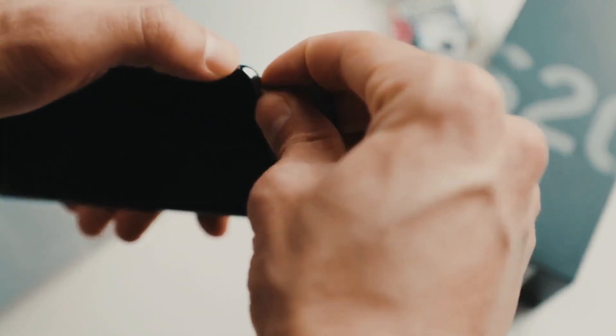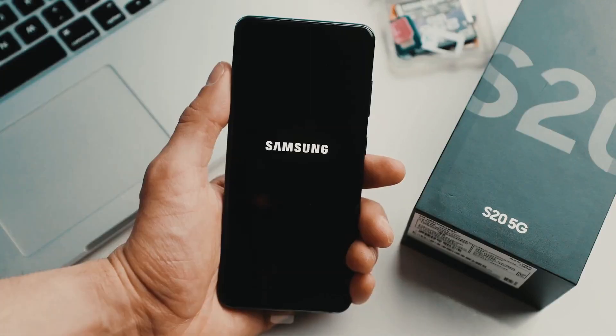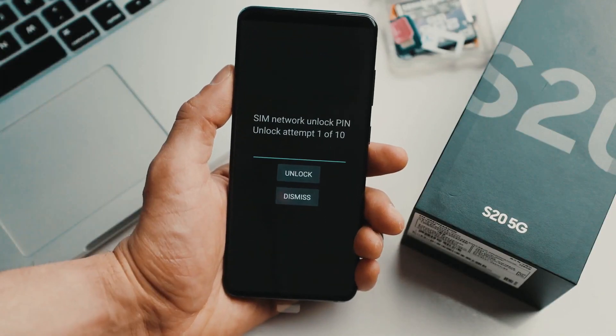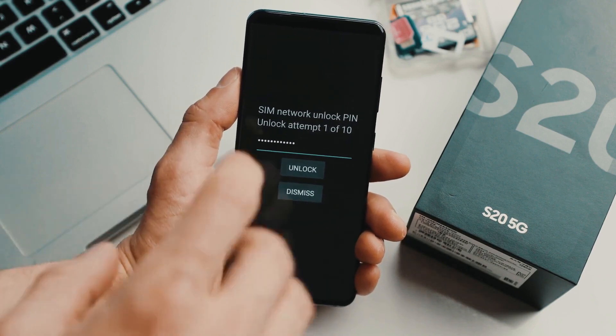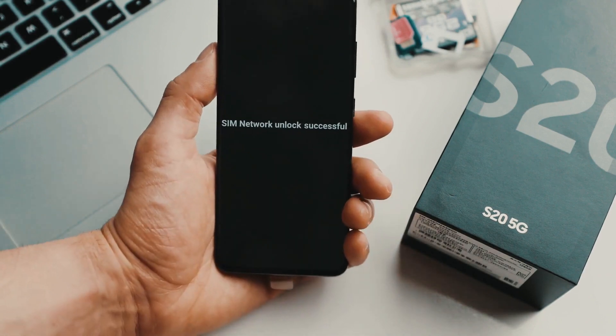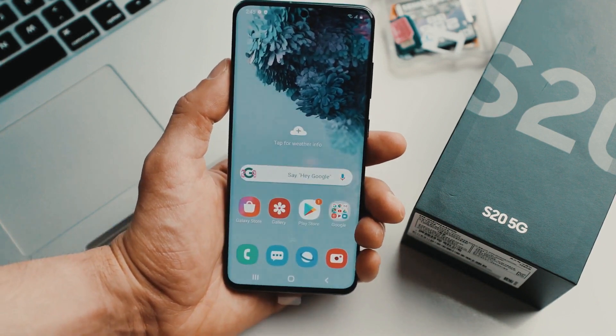The first step is to insert an unsupported SIM card from a different carrier into your phone. Once you power up your phone with the new SIM card, you'll receive a message asking for an unlock code. All you have to do is enter the unlock code and your phone is now fully unlocked and ready to be used with any carrier you choose.